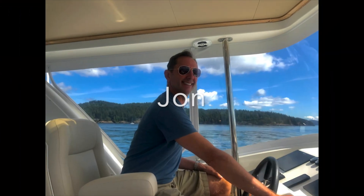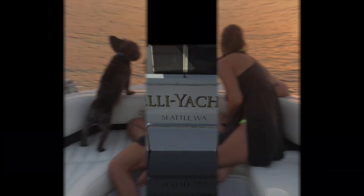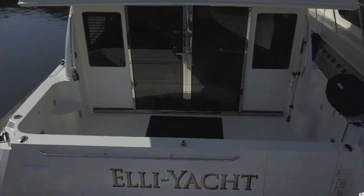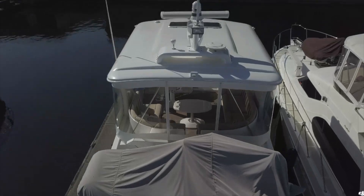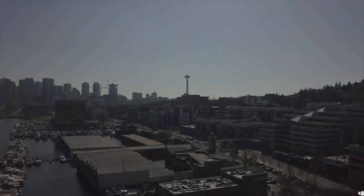Join us on the Elliott as we realize our five-year plan — with the kids grown up, moved out, graduated from college. We take the dog, sold everything, and kitted out the boat so we can cruise the Pacific Northwest all while living and working in the heart of Seattle.